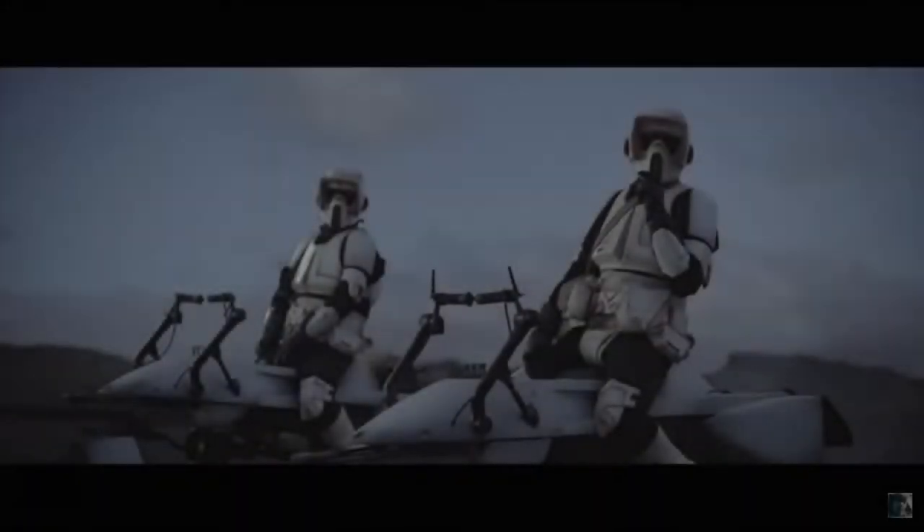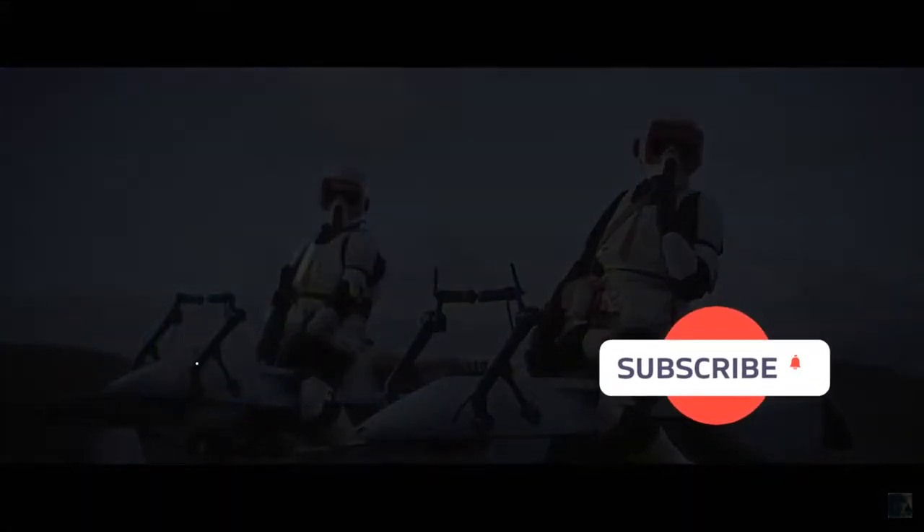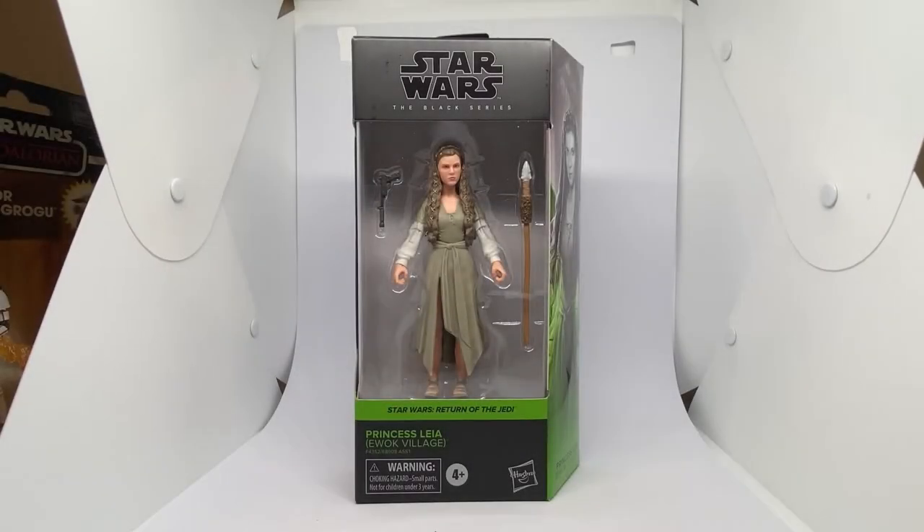Before I start, if you could give this video a thumbs up and subscribe if you're new - that would be great. Hi Star Wars fans and action figure collectors, I've got another Black Series review for you today.